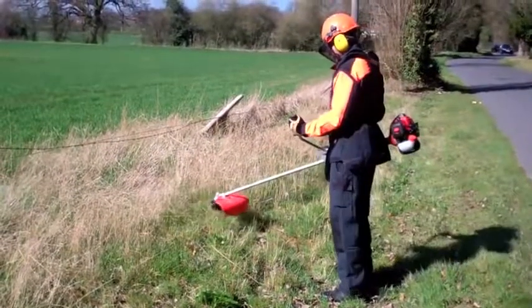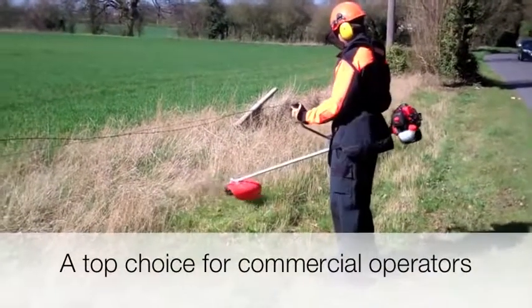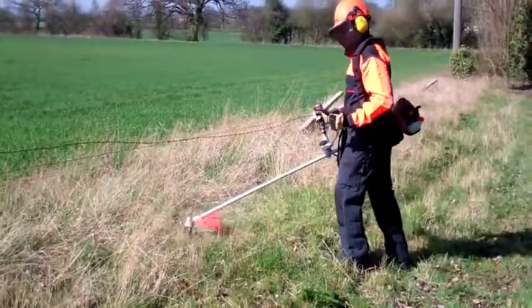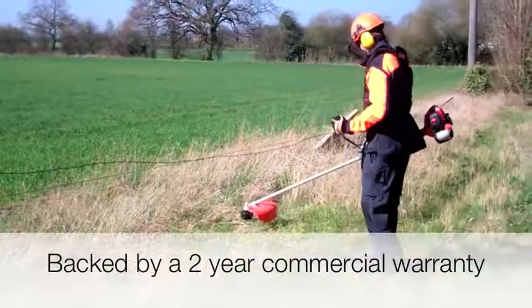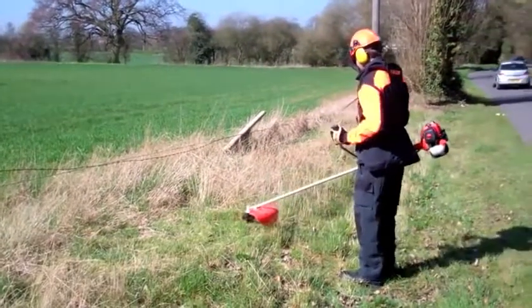The ECHO SRM300TES is a top choice for commercial operators. It offers outstanding cutting performance, but in a compact, lightweight and fuel-efficient design. Just like all ECHO tools, the SRM300TES is built to professional standards. It's backed by a 2-year warranty in commercial use or a 5-year warranty in domestic use.